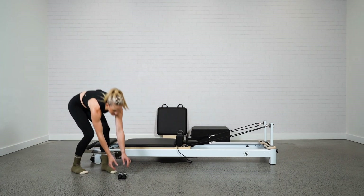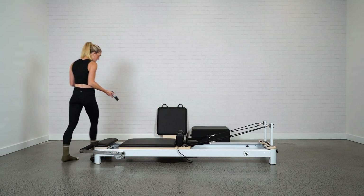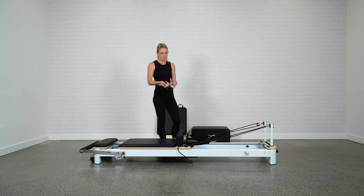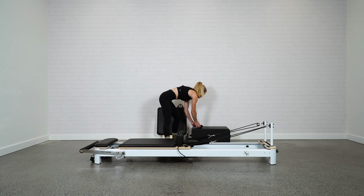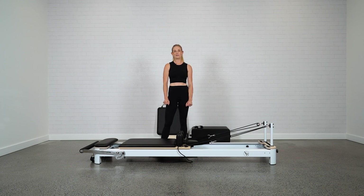You also receive some soft loop handles — extra handles you can interchange with the loops. Personal preference, but they offer a little more grip. And that is your Envy reformer, all set up and ready for your use. We look forward to seeing you online.